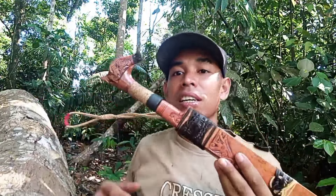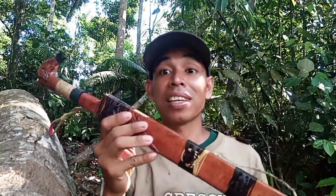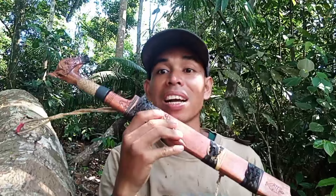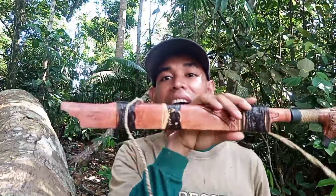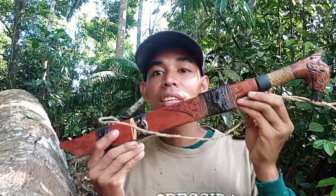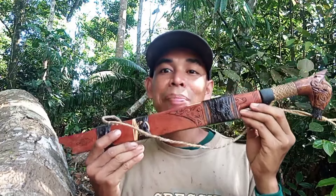Dan untuk mandau-mandau yang lainnya juga masih ada yang ready. Jadi silakan hubungi saya secara langsung untuk menanyakan harganya. Nah jadi untuk mandau mini yang satu ini, harganya bisa dipastikan cukup terjangkau.